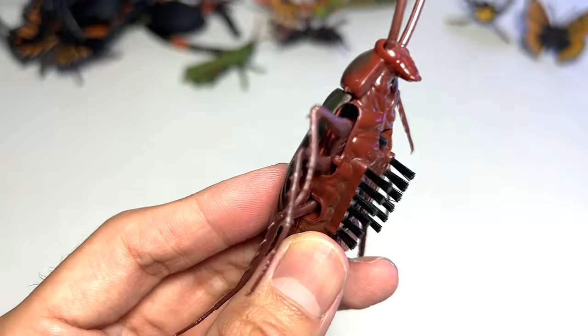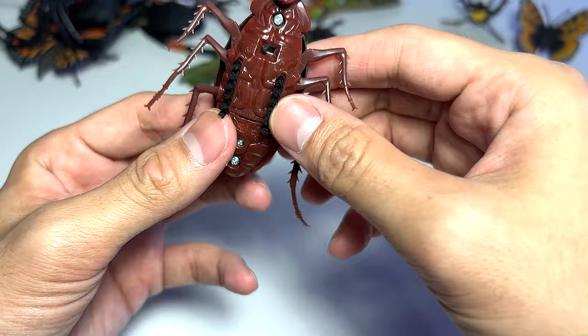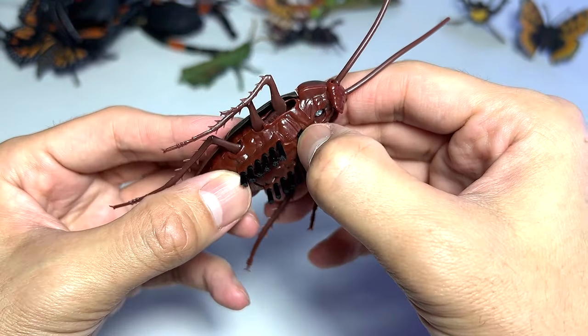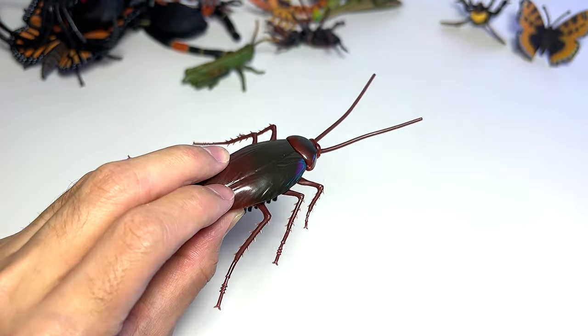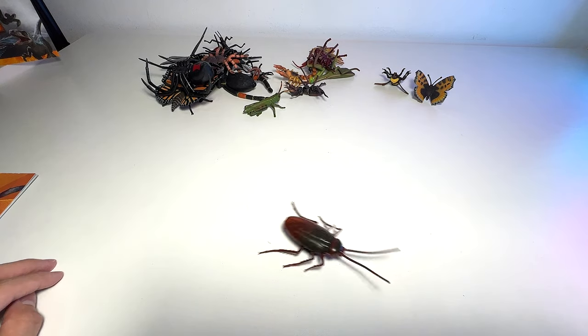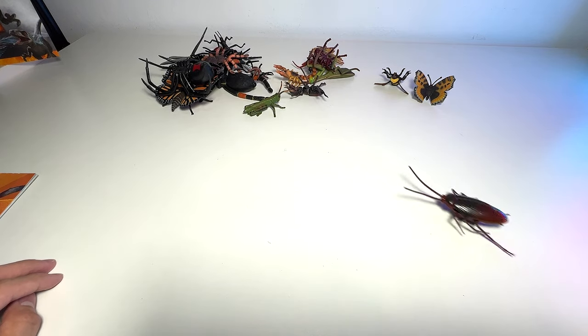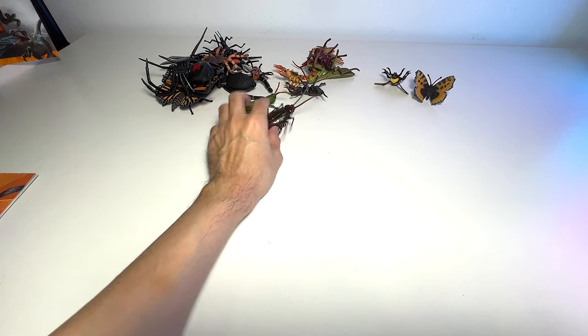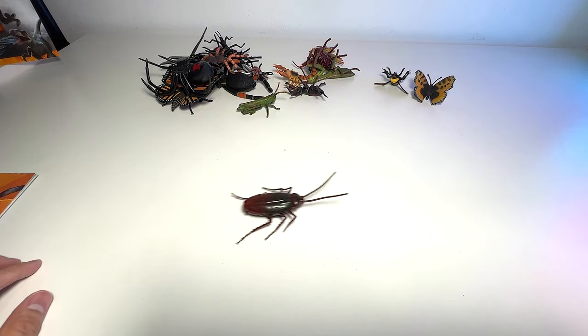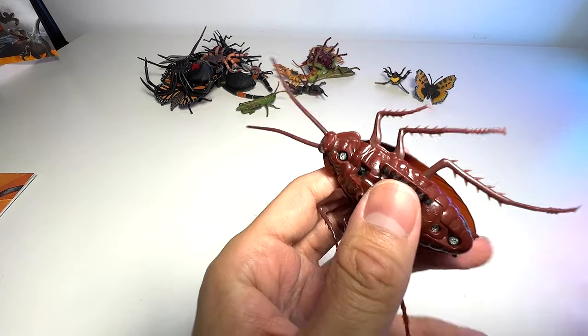It's actually got some brush below — not sure what this is for. Let's turn this on. Wow, I think it is able to move! Oh my goodness, it looks like a real cockroach. It's really cool guys, it looks like a real cockroach. I'm gonna do a prank later on — a moving cockroach!